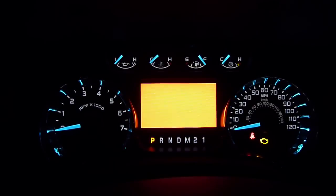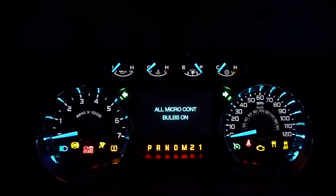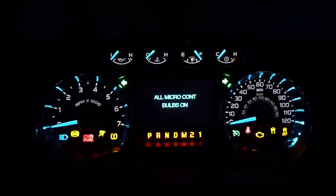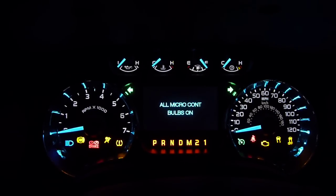It does automatically cycle through your colors. Press OK — this is all your bulbs lighting up. It's very colorful. It looks kind of red from here; I don't know what it looks like in the video. They're bright orange. There's all your bulbs.